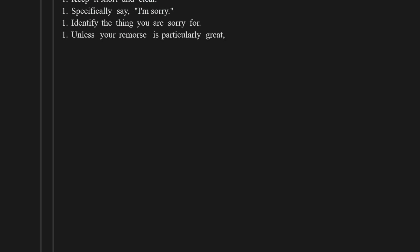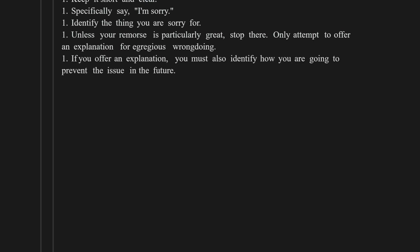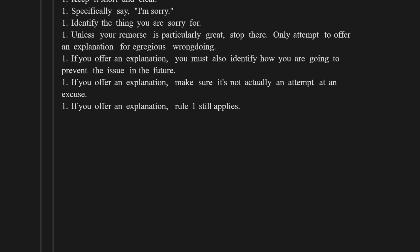Learning how to apologize will make life easier. Keep it short and clear. Specifically say 'I'm sorry.' Identify the thing you are sorry for. Unless your remorse is particularly great, stop there. Only attempt to offer an explanation for egregious wrongdoing. If you offer an explanation, you must also identify how you are going to prevent the issue in the future — and make sure it's not actually an attempt at an excuse. Do not ever include an excuse in an apology. Ever.